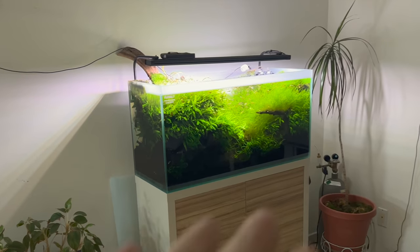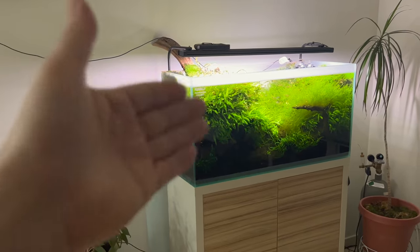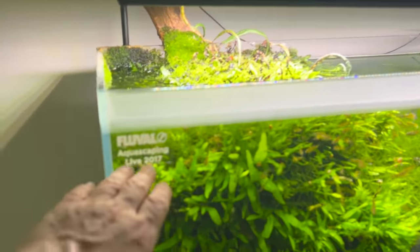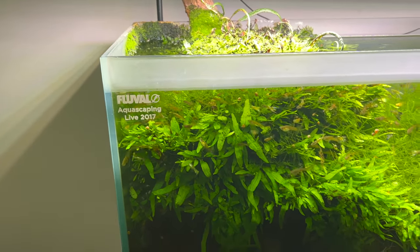It's really interesting — this isn't like a no-filter setup or anything like that. This is actually one of my filtered aquariums. I got this in 2017 from the Fluval aquascaping AGA contest, which was a great time.